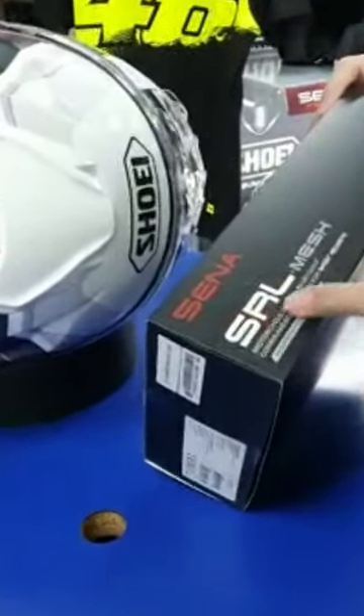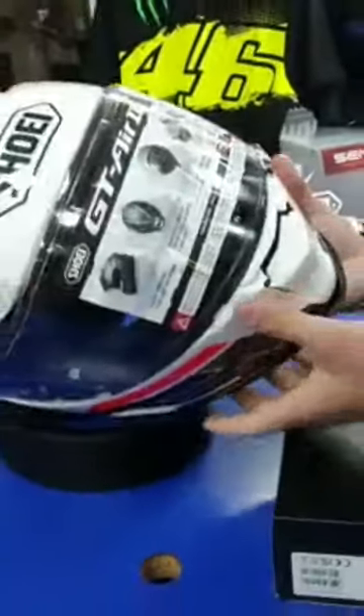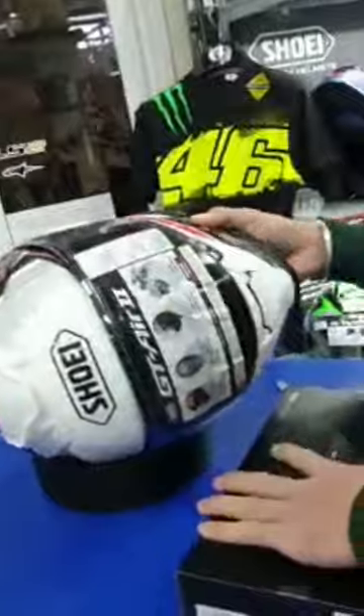Today we're going to be fitting a Senna SRL mesh kit onto a Shoei GT-Air 2 helmet. We're going to fit your comm system into this helmet.